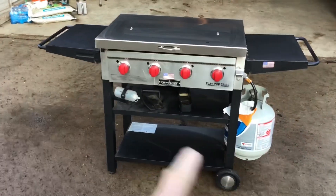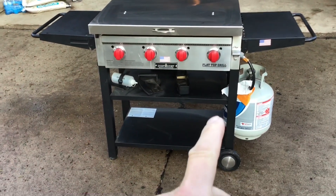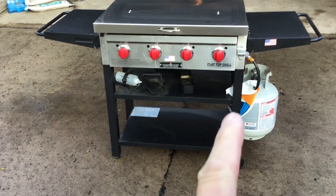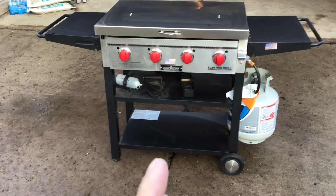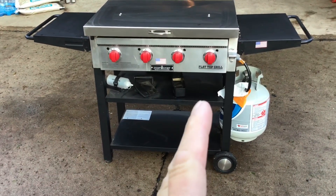Hey folks, how y'all doing? Welcome back. We're kind of not in the land that we're usually in — we're in a different land of grills today. I thought I'd give you an update. It's been a long, long time since we took a look at the four-burner Camp Chef flat top grill. This one is actually on loan to another YouTuber, a famous YouTuber out in western Minnesota called Mad Horse Barbecue.